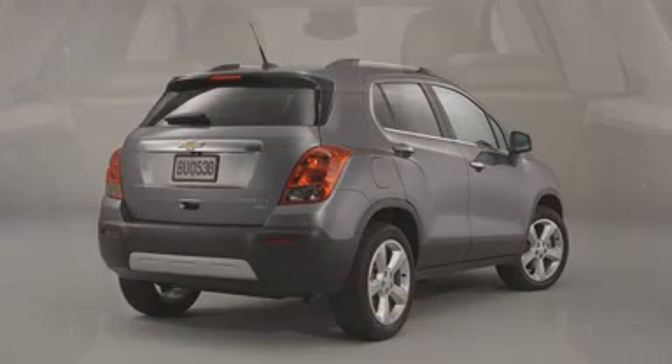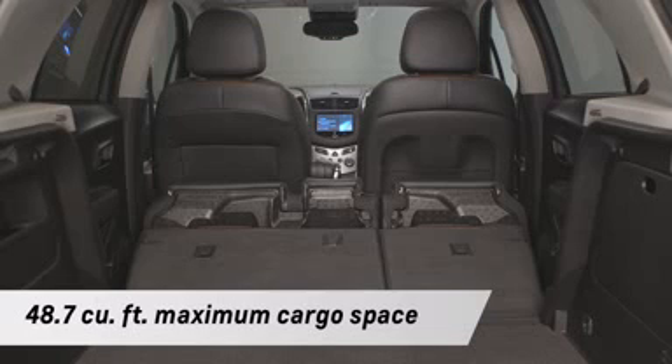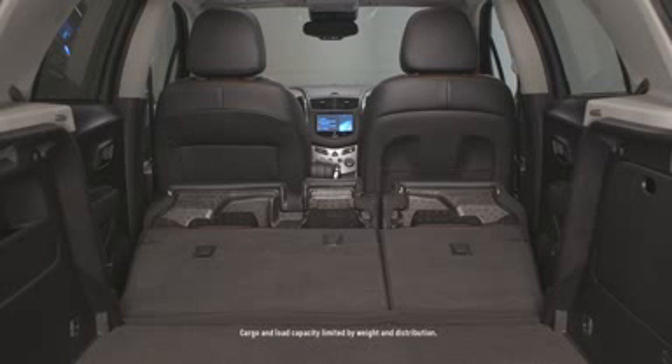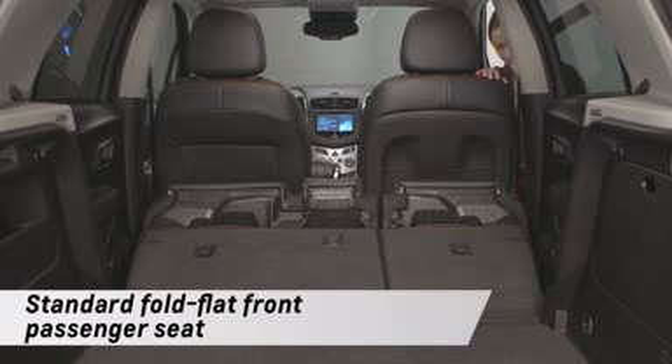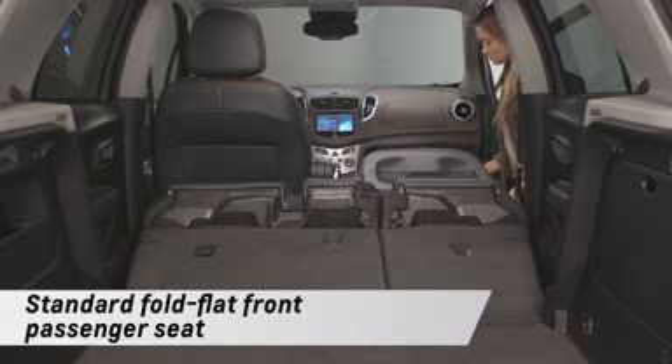To enlarge cargo space, one or both of the rear seats in the Trax can be folded down to open up over 48 cubic feet of versatile cargo space. Trax then lets you add to that space with a standard fold-flat front passenger seat, giving you the most total cargo space of any competitor.